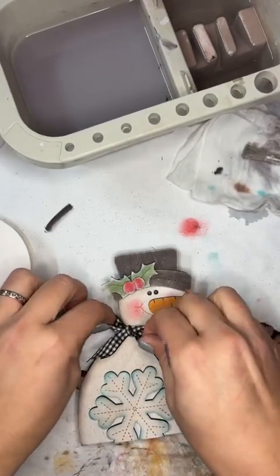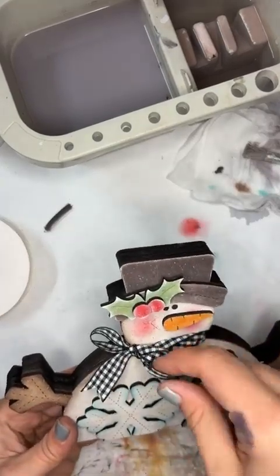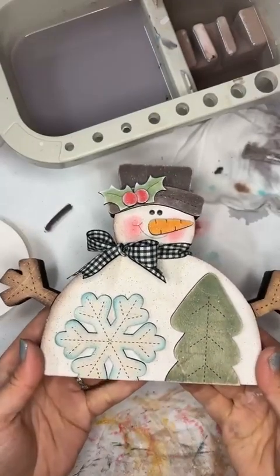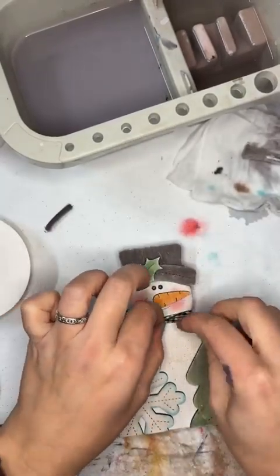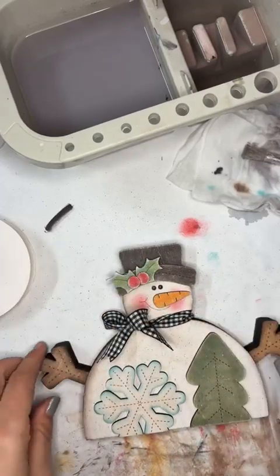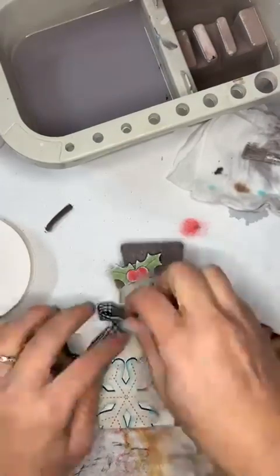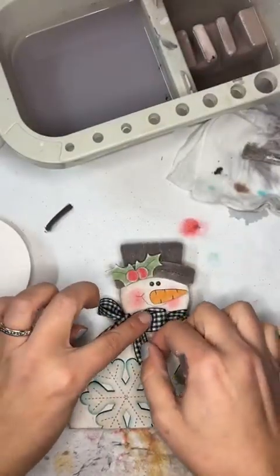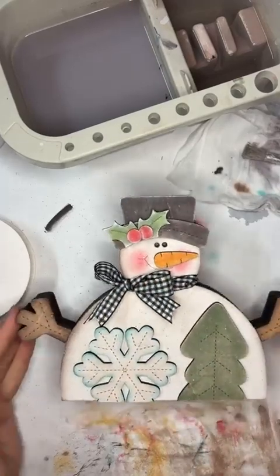Oh my gosh, you guys — he's so cute! So there he is. I would just do a little bit of glue here and then on the backside, and then he is all set. So there you go — let me know what you guys think. I love him!